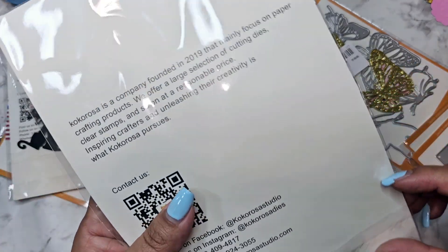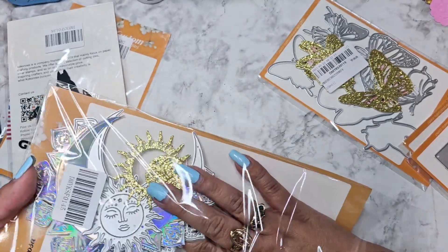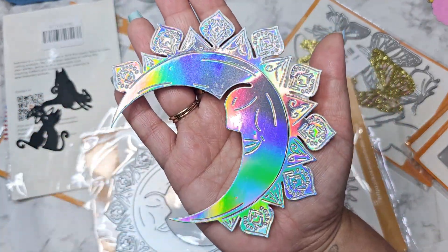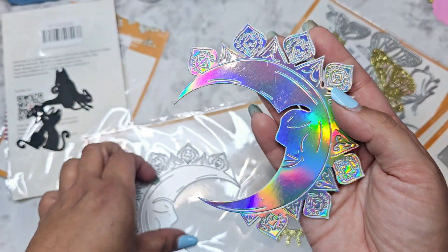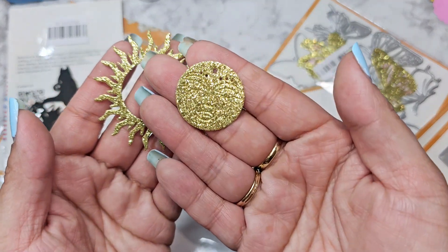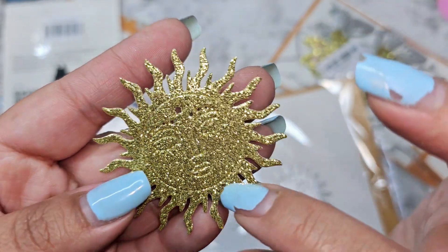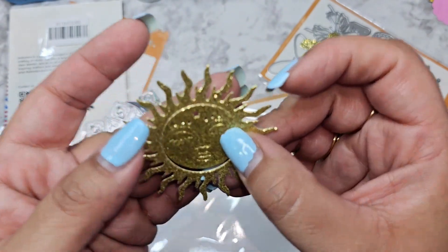I told you guys when I hauled this that I was just obsessed with this moon and sun die, and look at how pretty this came out. Here is our lovely little moon — she is huge, almost the size of my hand, but she is gorgeous. Again, this is going to be perfect for Halloween. You can punch all these out but I just left them as they are. With the sun, I was surprised that her face actually cuts out — I didn't even notice the first time that it will cut out the circle. Here is your sun, and her face does emboss, so you can just lay her flat and glue her down to your project.